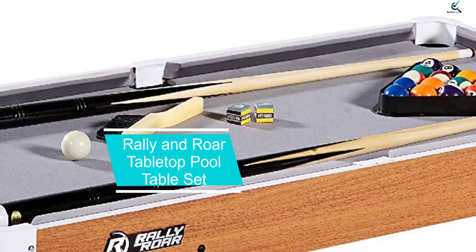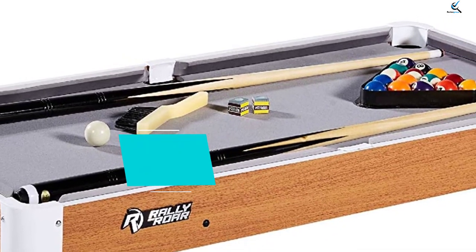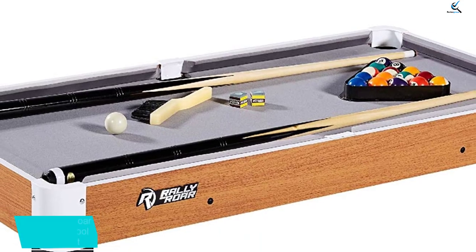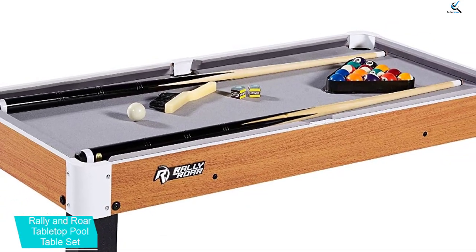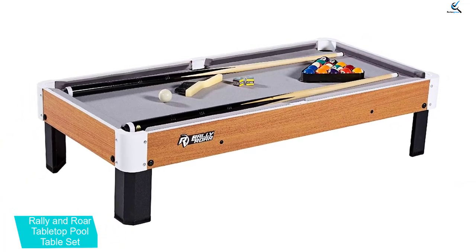Starting at number 5, we have the Rally and Roar Tabletop Pool Table Set — our pick for best realistic play. This table is a great size for one-on-one games without taking up too much space in your game room or living room.